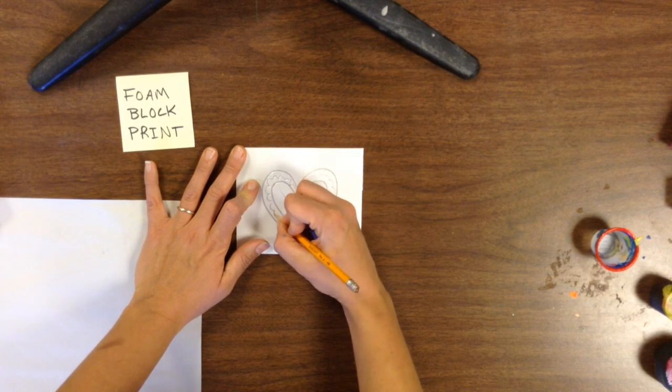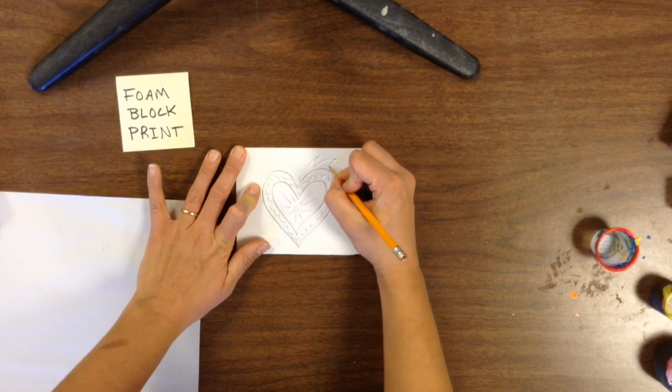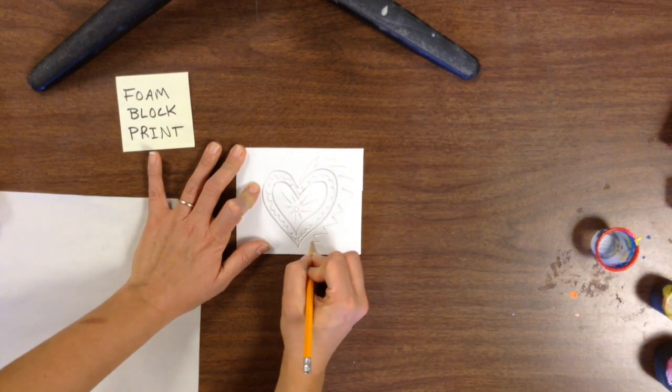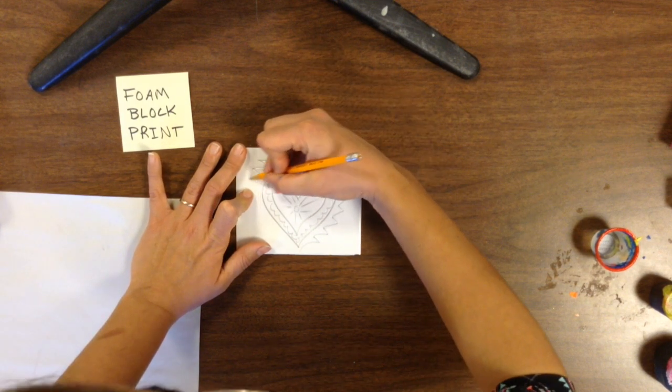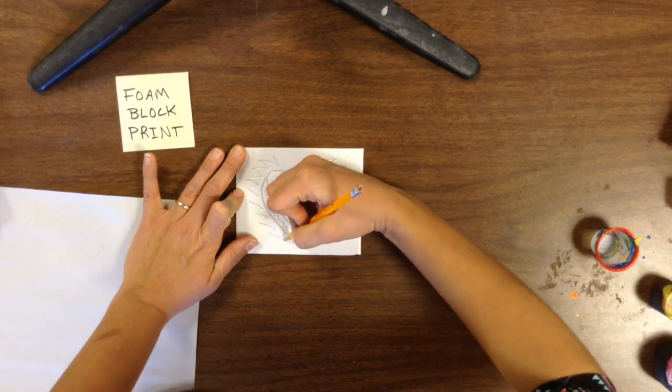I'm adding details and small designs and patterns just to make it really interesting. When you do this, if your pencil starts to go all the way through the foam, please stop and just kind of check yourself. You might be pressing a little bit too hard, or maybe your pencil is a little too sharp and it's actually cutting through all the way.